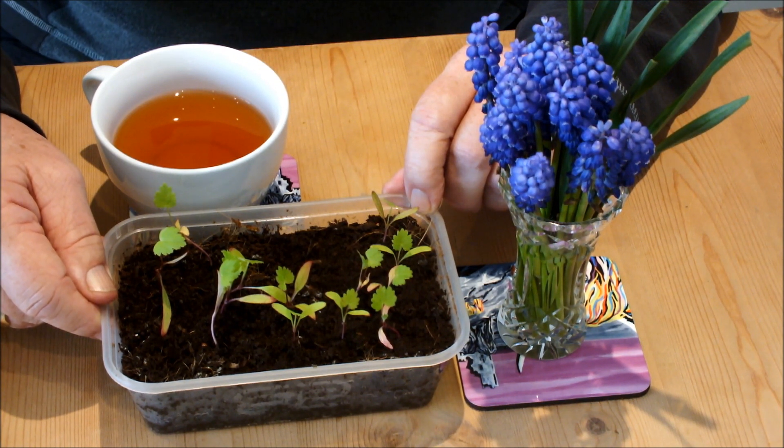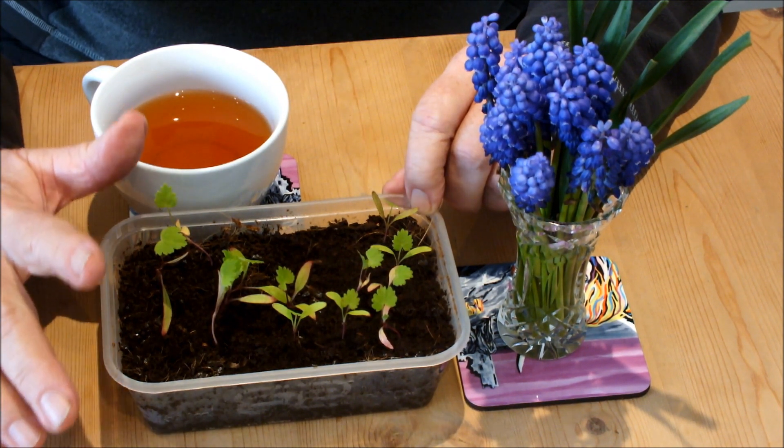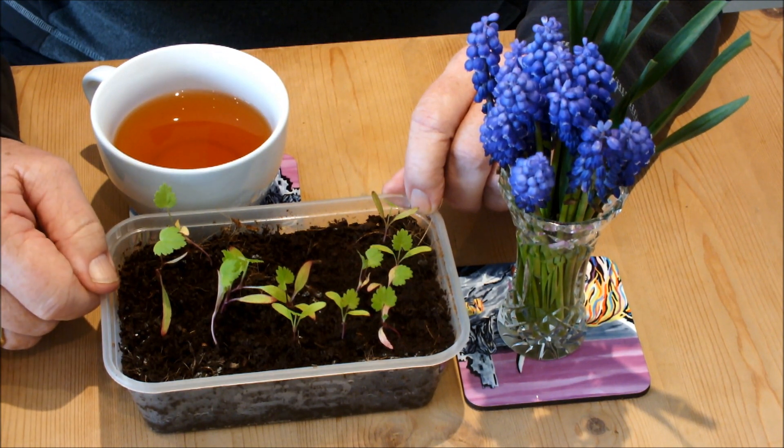At some stage we will be moving these on — maybe later this week even. I haven't made my mind up yet whether I'll try these in the raised bed or just try some in buckets. That's a decision I still need to make.